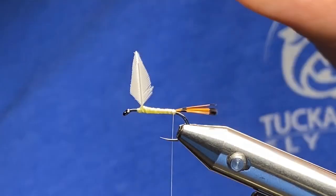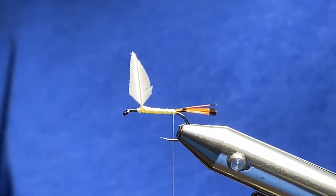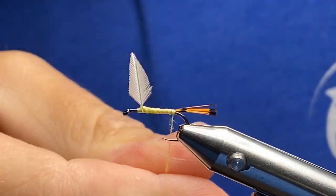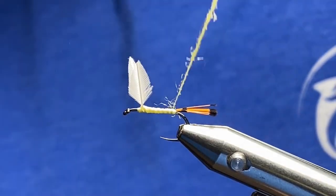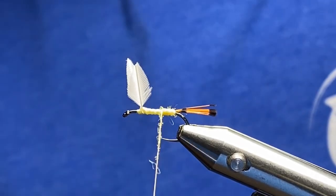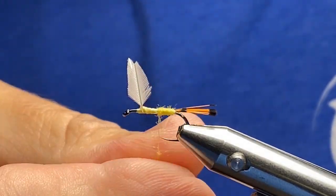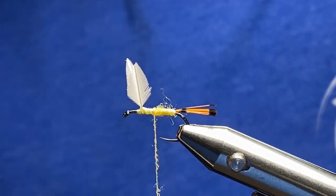Now I want to take some poly — this is some really old stuff but it's really neat, it's golden yellow. You can use some golden yellow dubbing of your choice; we're not going to get too crazy. I'm not going to use any dubbing wax and I'm not going to use the dubbing feature on the Nor-Vise for this spot. I've got some dubbing right there, I'm going to start making wraps coming forward. One thing about dubbing: you can always add to it, but it's very difficult to take away — keep that in mind.